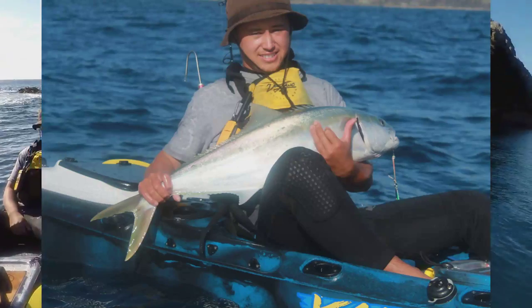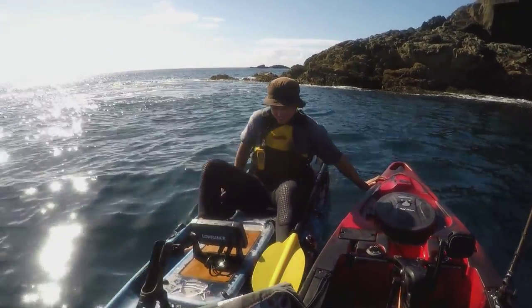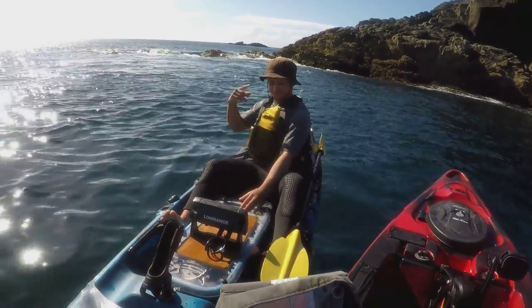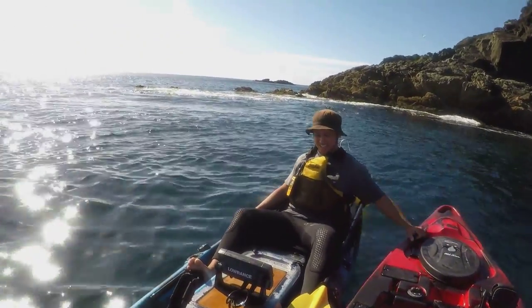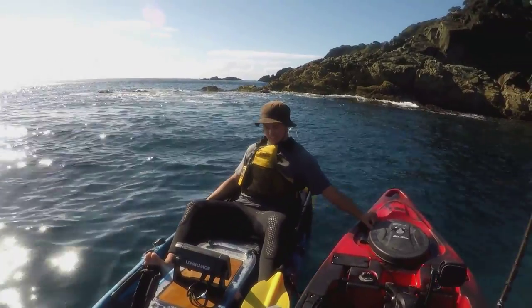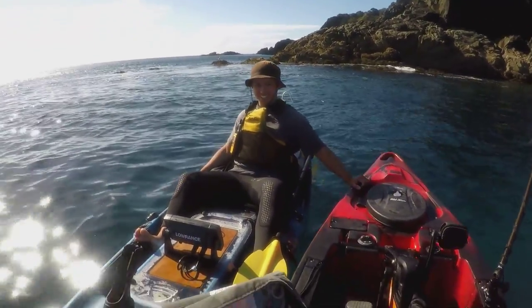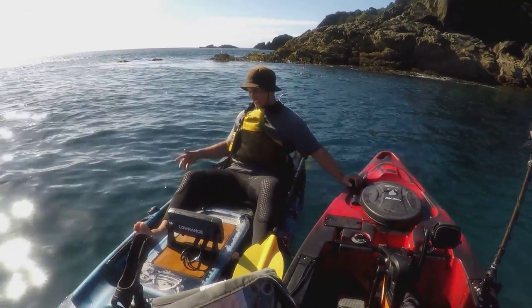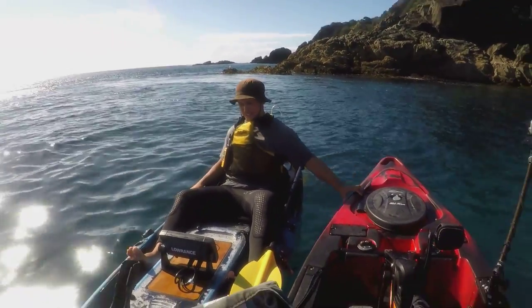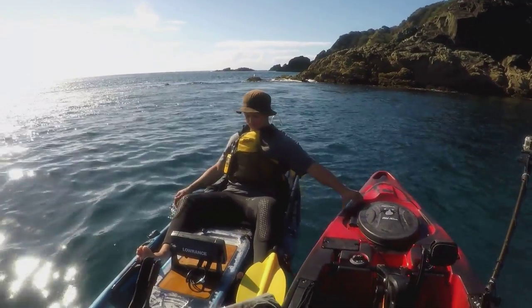Chase managed to score a nice kingy to take home — we'll chuck a photo up. But we had a bit of a mishap. What happened Chase? Well, I went to chuck the fish into the chilly bin, got to a certain point where my balance was off and I managed to tip the whole kayak over. It happened fast — wasn't really prepared for it. Once the kayak was over I was in panic mode, trying to collect all my gear. Luckily managed to grab my phone and keys and the kingy that was floating. After a couple of attempts trying to flip the kayak, Kerry said dive under and flip and twist, which I managed to do.